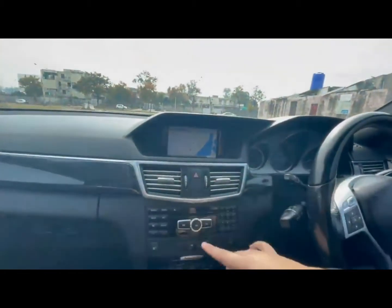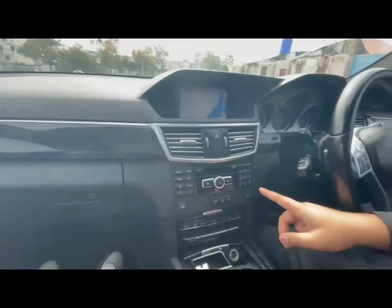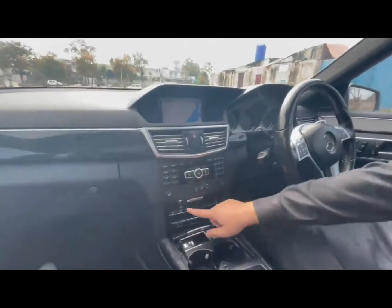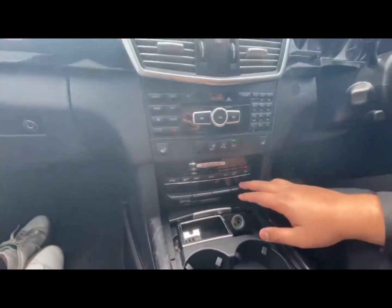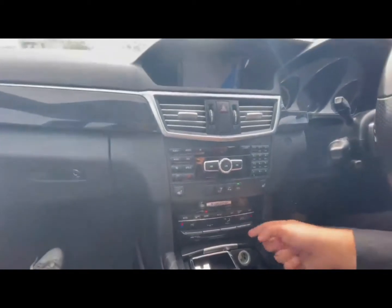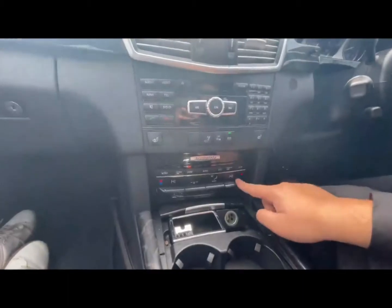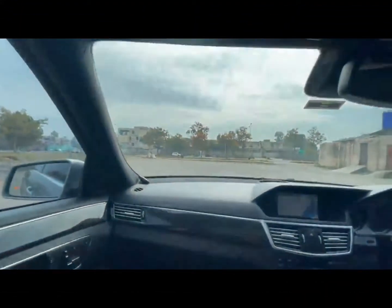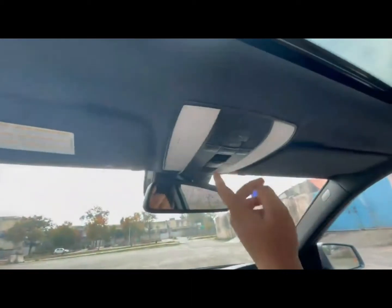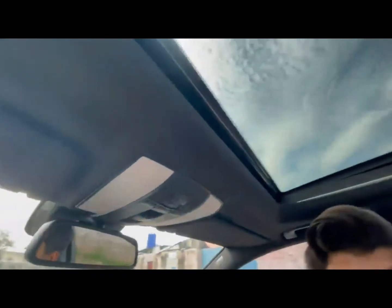Here comes the screen. It has Bluetooth connectivity. This is an Avantgarde trim. And this is the dual-zone climate control. You can see there is a heater here, along with eco mode and manual mode as well. Looking at the top, you can see there is a sunroof and a panoramic roof.